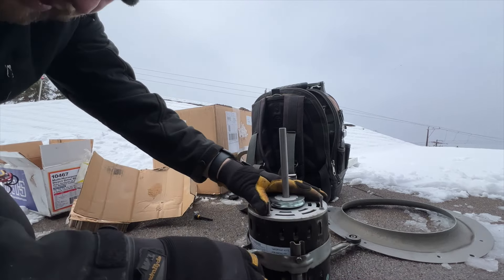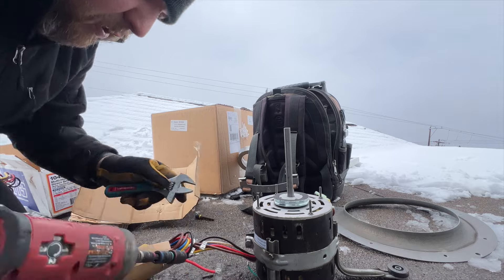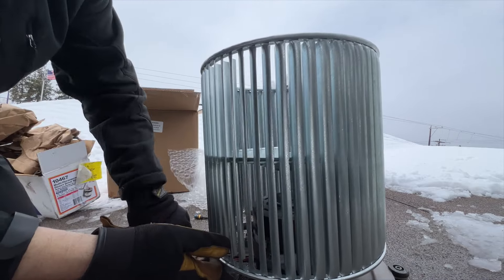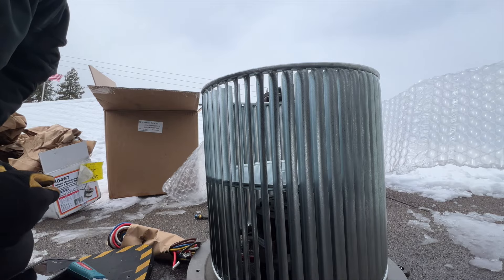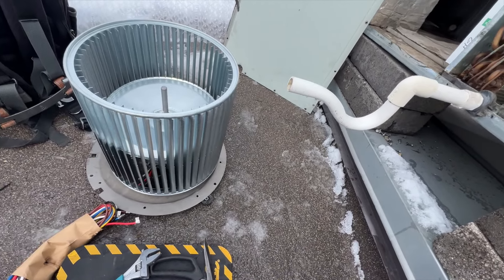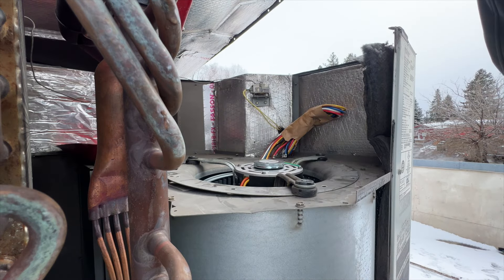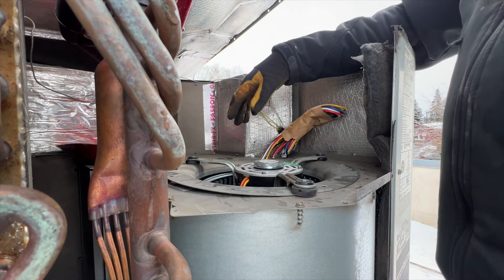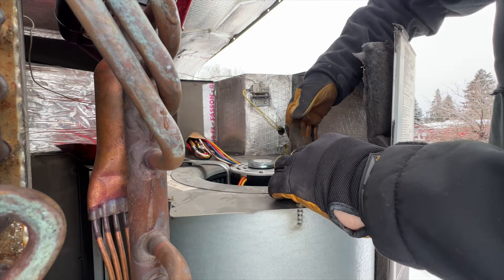I want this positioned right about there. Now we have to set it back into the housing and make sure it's got good clearance all around. It appears to be okay — it's not hitting anything — so I think we're all right as far as alignment goes. We're going to go ahead and fine-tune the alignment a bit more, then go from there.